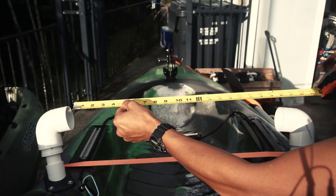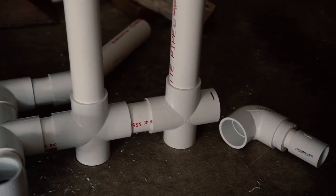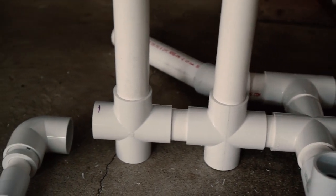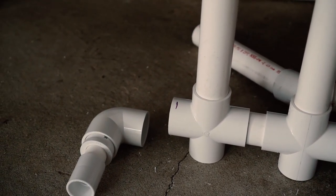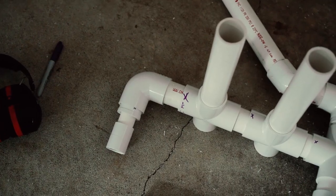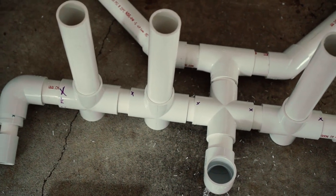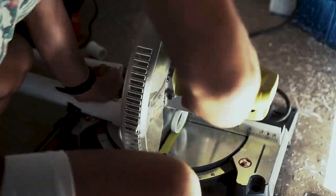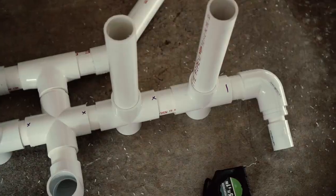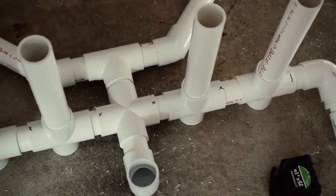These 90-degree couplers don't put the crossbar parallel to the ground. From end to end it's 23 and an eighth inches wide, and we're only allotted 20 and an eighth inches, so I need to get rid of three inches. To maintain symmetry and equal spacing between my rod holders, I've decided to cut half an inch off all the marked places. This will give me the proper spacing, but I'll have to go and cut the coupling pipes by the same amount.